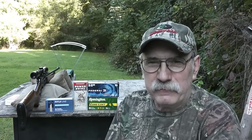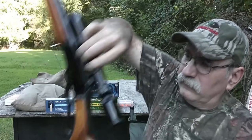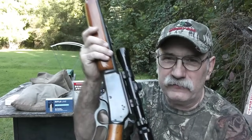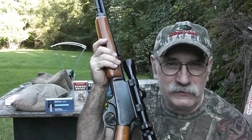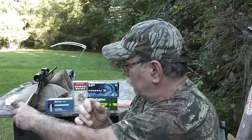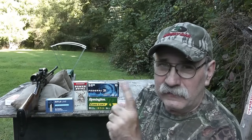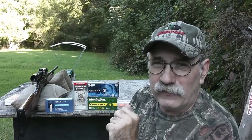Good evening, everyone, and welcome back. Cumberland Outdoorsman out here at my shooting bench with another one of my vintage rifles. This is my Marlin Model 336 chambered in .30-30 Winchester. Today I'm going to be testing some ammunition I just recently got, and we're going to be recording muzzle velocity, accuracy, and also expansion.